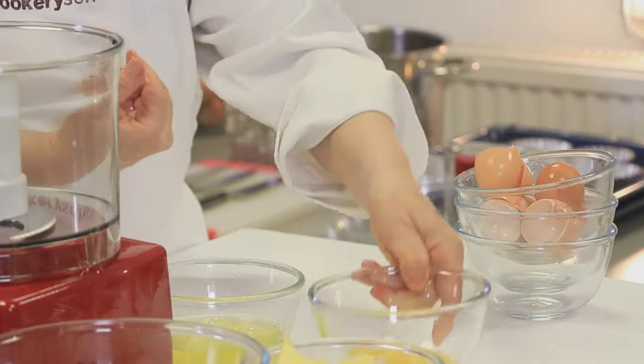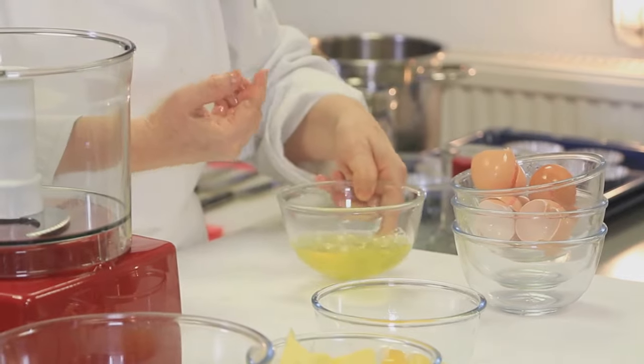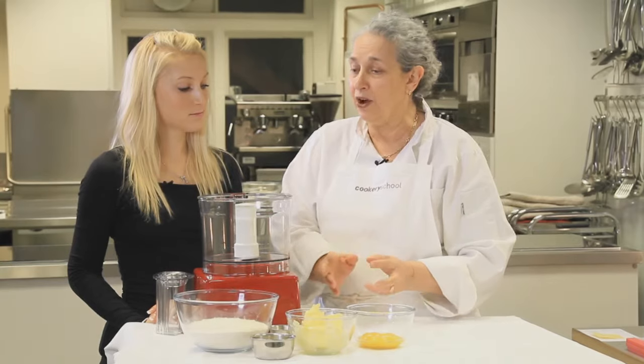That's going to join our pastry. We're going to keep the whites — you can even freeze them and use them at some later date. I've washed my hands and we are ready to roll.